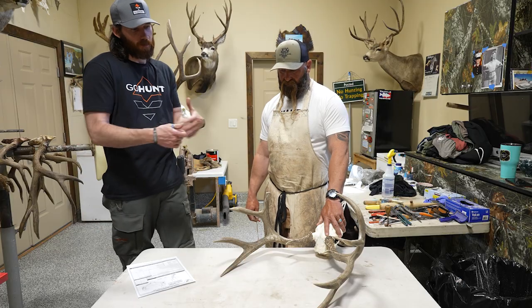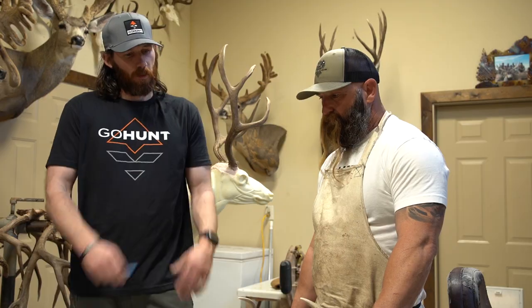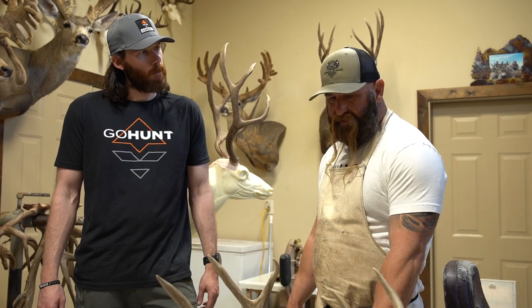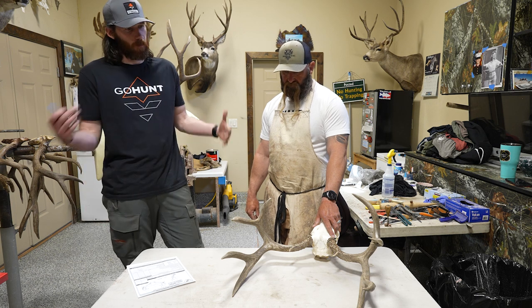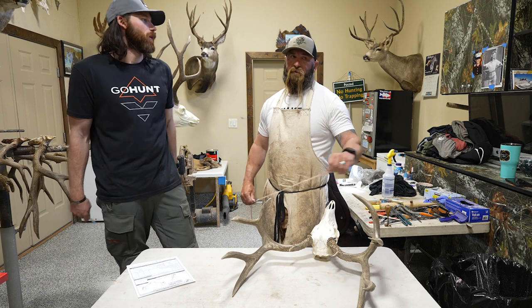I'm sure you get that question a lot — what's my buck score when they're coming in? So we're going to run through basically how to rough score a deer really quickly. It's a Colorado deer, European, quite a few years ago — just a nice, typical, nothing big. Good representation of a buck. We get a lot of questions like what's my buck score, or even just when you draw a sweet tag and you want to know what you're looking for when you're going out there.